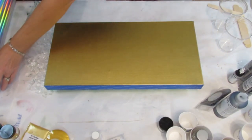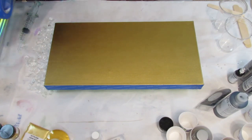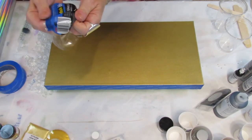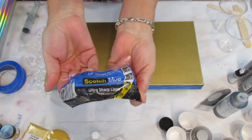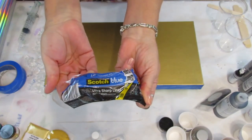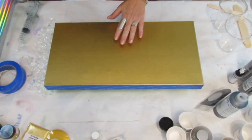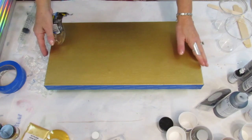The tape I'm using is Scotch Blue Ultra Sharp Lines. I saw where someone was using that and they highly recommended it. They did use it on a birch panel. I'm using a canvas — this is a 10 by 20 gallery wrap canvas.